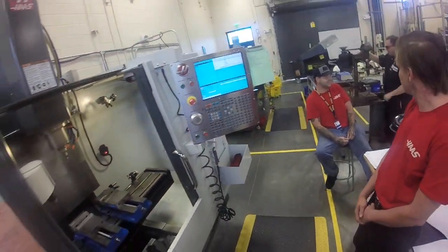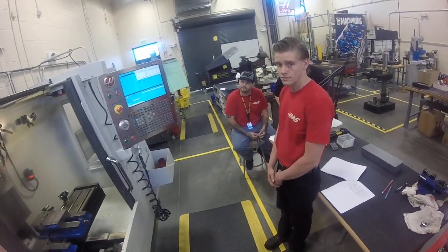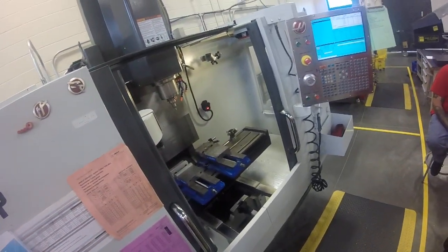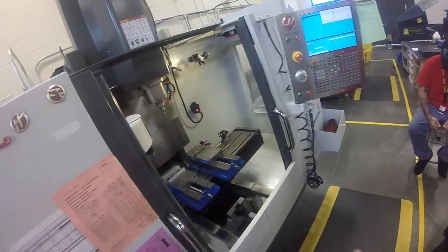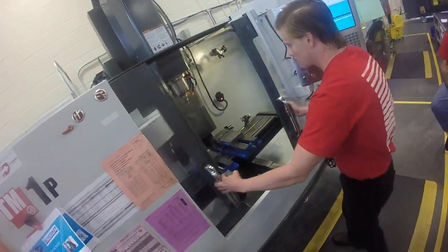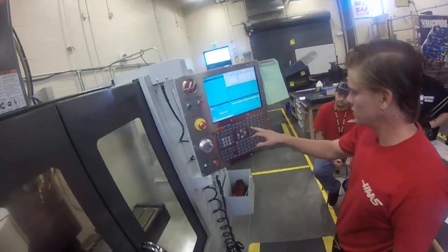We're going to do an old school setup — old school meaning like the first way I was taught in 1984, with an edge finder and tool touch offs of various methods. So we're going to use an edge finder. We got to call up the drill chuck, which is in this machine in tool nine. Go into setup mode.